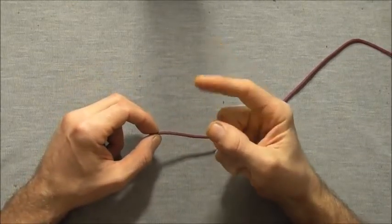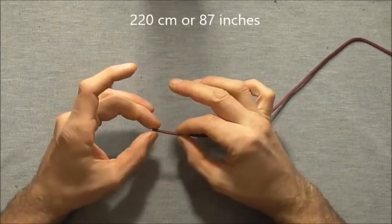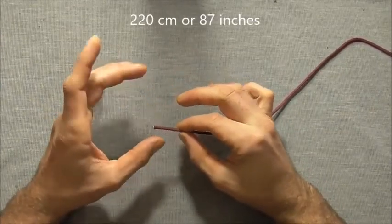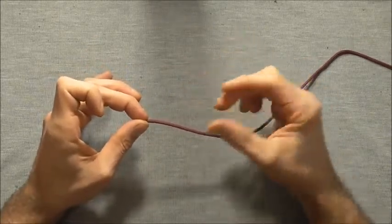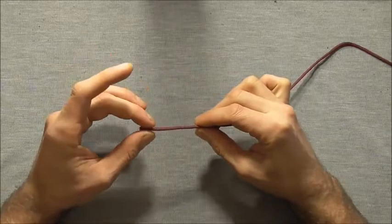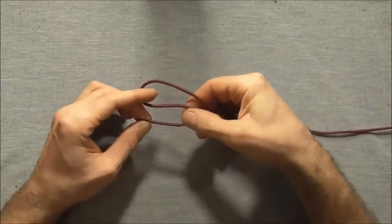This one requires one piece of paracord. I'm using 220 centimeters, or around about 87 inches. We want to divide our paracord into three, and the easiest way to do that is to form it into the shape of an S.